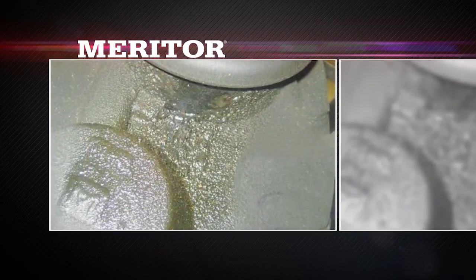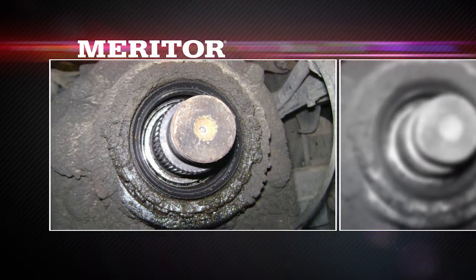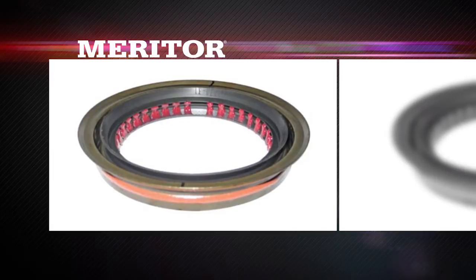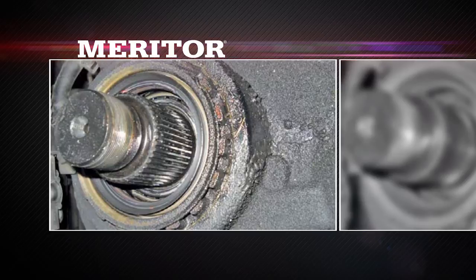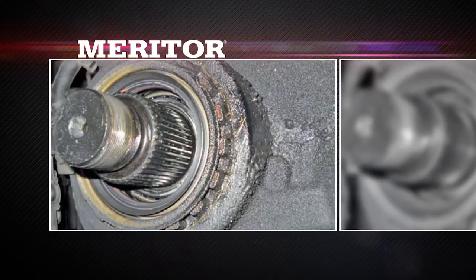These drive axles show a true seal or adjusting ring leak which looks wet in appearance. This drive axle illustrates what to look for when examining seals for a leak. If the seal leaks between the primary seal lips and the yoke, the red pre-grease previously mentioned will wash out. The presence of the red pre-grease between the primary and secondary seal lips indicates that the leak is not coming from the seal lip to yoke sleeve interface.